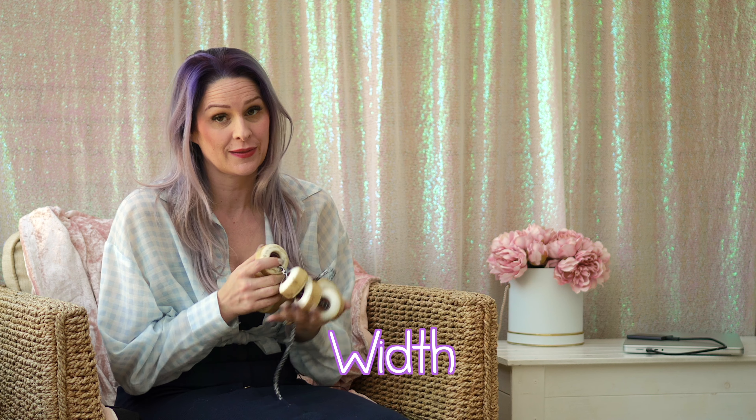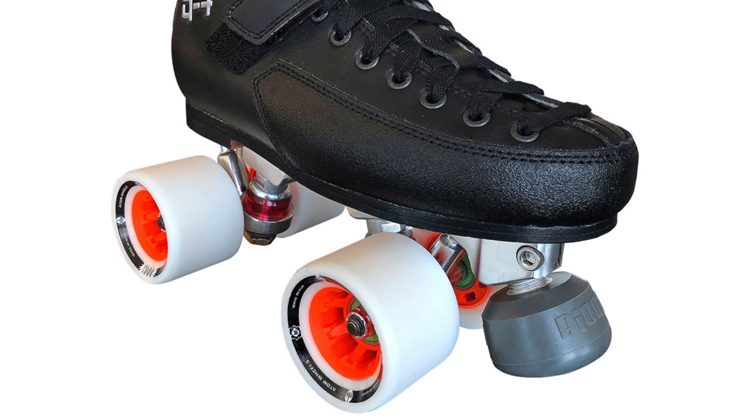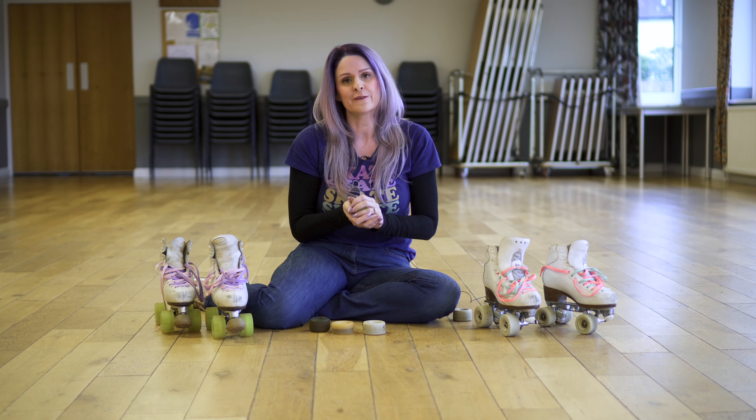Watching back whilst editing I realised I'd missed something — width. The width of the wheel basically means how much of your wheel is going to be in contact with the surface. These are my park wheels and they're rounded, so although the hub area in the middle is the same width, you can see there's a lot less of the wheel that contacts the floor, and that makes a really big difference. You'll notice that skaters who skate derby have incredibly wide wheels so they're really stable and can do really fast corners. There are so many things that can affect wheels — it's a matter of finding out what works for you as you go along in your skate journey, but I hope this has helped you work out what you need and when.